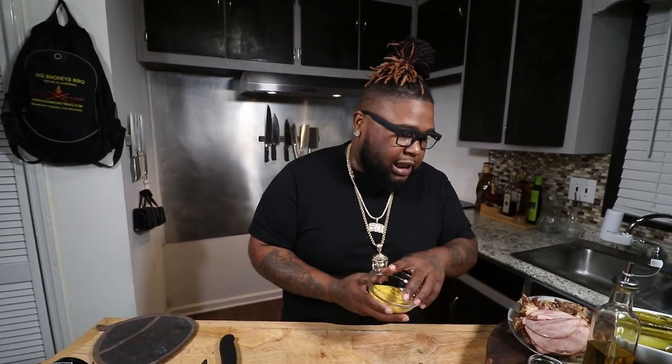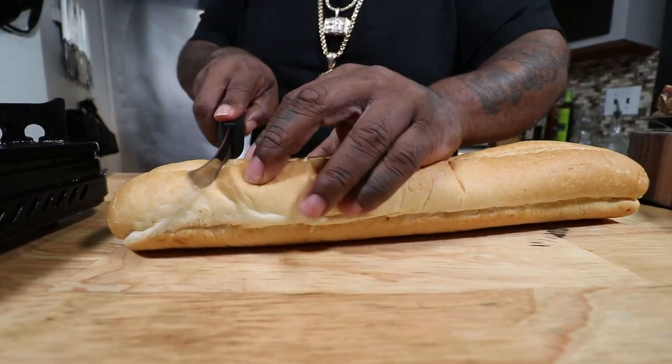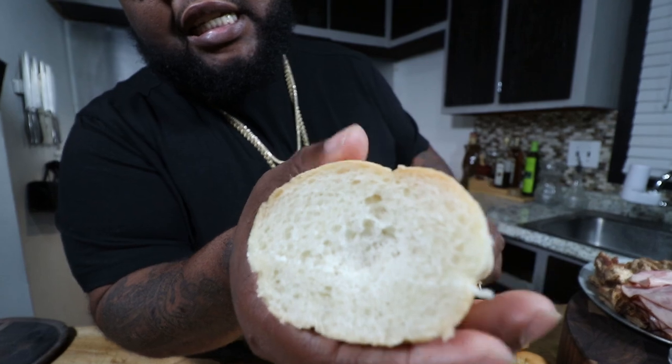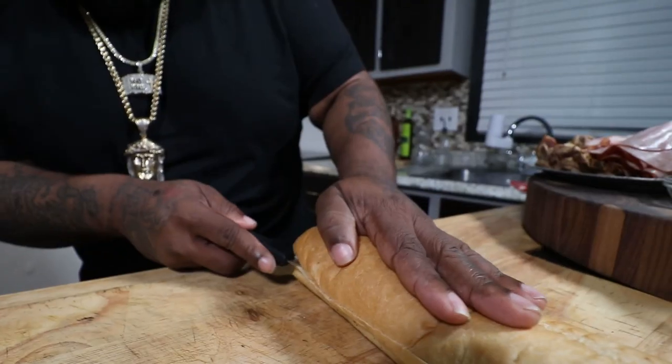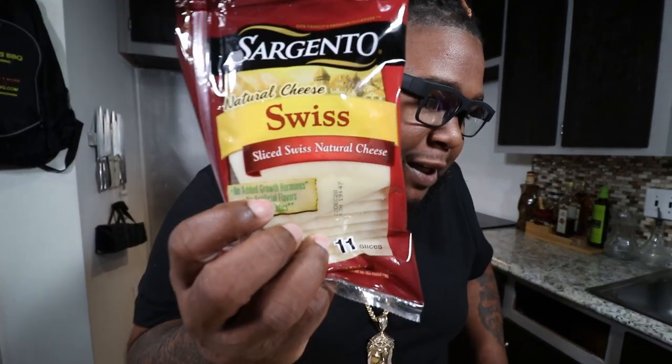Another key ingredient: mustard. Tangy, sometimes you can get it spicy. This is just plain yellow mustard — if you want to kick it up a notch with spicy or Dijon, do what you do. Authentic Cuban sandwich uses yellow mustard. Take the edges off the bread with a sharp knife — we're not making a wimpy Cuban sandwich. Inside of that bread, the fluffiness and airiness. We need the top half and the bottom half exposed. Another key ingredient: the Swiss cheese baby. Make sure you get great quality Swiss cheese.